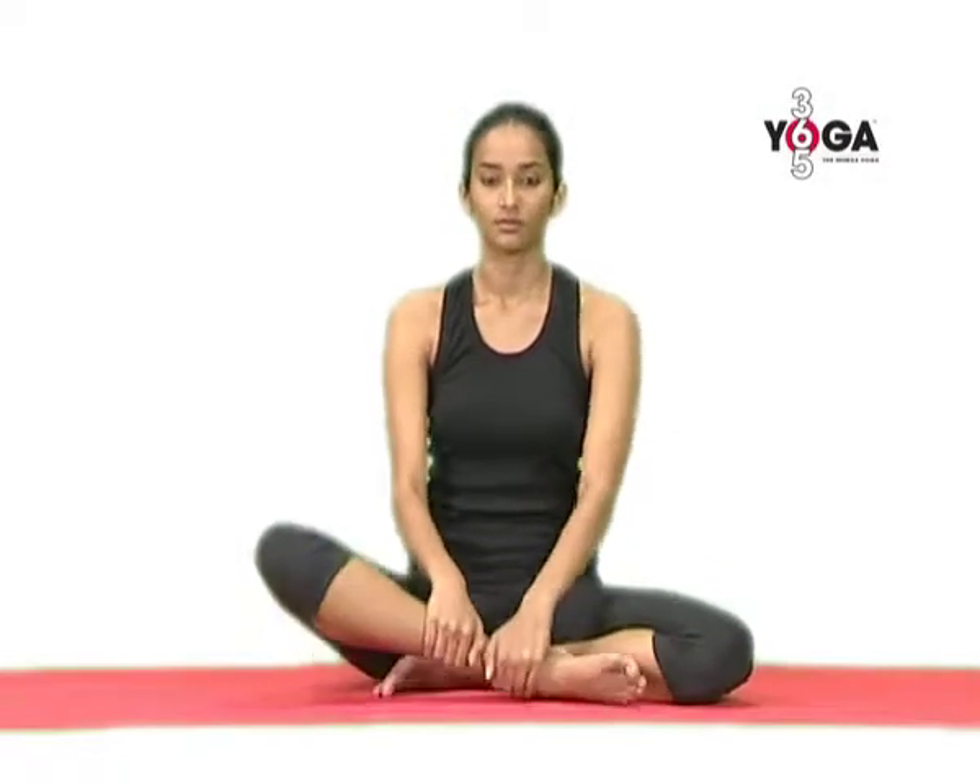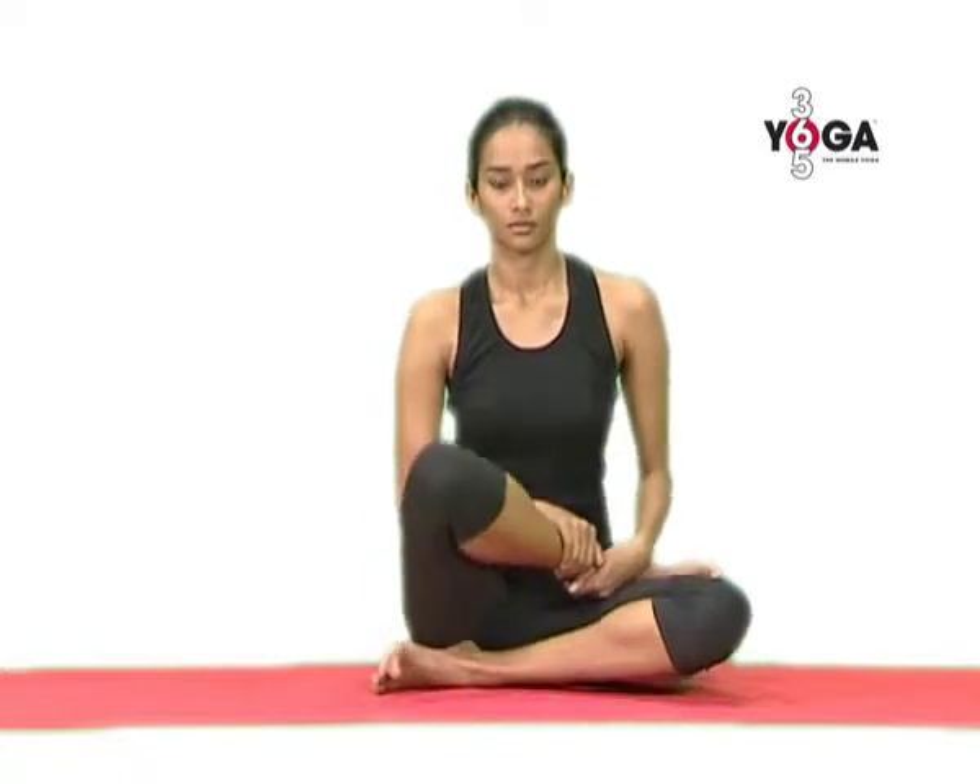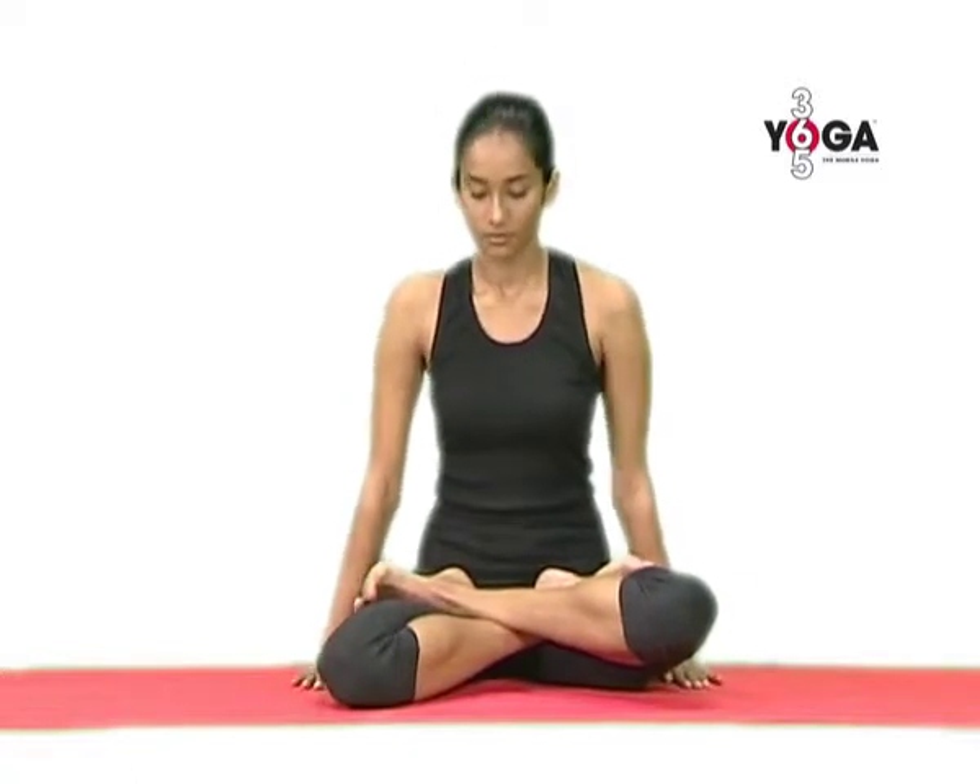First sit in Sukhasana and then place your ankles on your opposite thighs in Padmasana. Keep your hands beside your thighs, your palms flat on the floor, your fingers open and pointing forward.